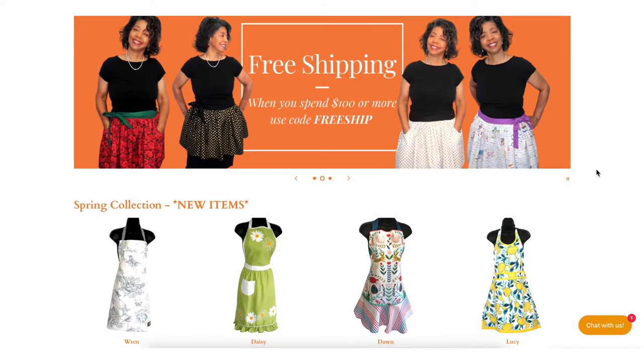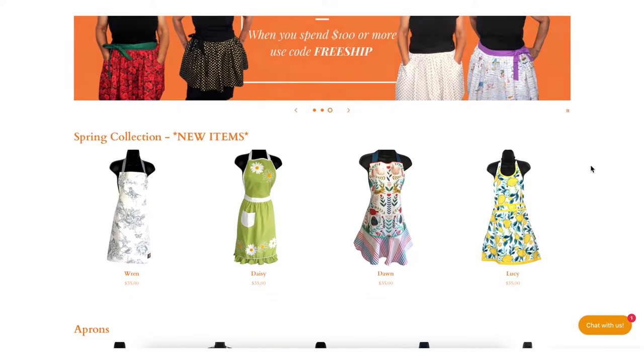This episode of The Laundry Lab is brought to you by Apron Diva. Pretty and practical, we believe that an apron can be a homemaker's best accessory. Visit us at www.aprondiva.com.